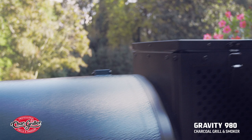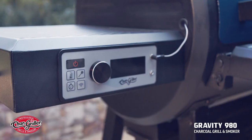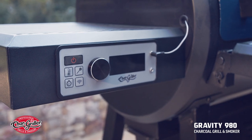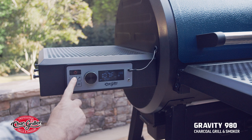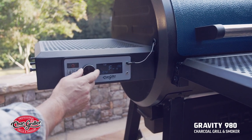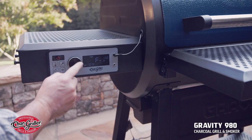Make sure that the grill lid is closed to ensure consistent upkeep of your target temperature. Next, use the Gravity 980's digital controller to set your desired temperatures and timers. Press the power button for one second to turn on. Then, rotate the dial to adjust the grill to your desired temperature and press the center of the dial to confirm.